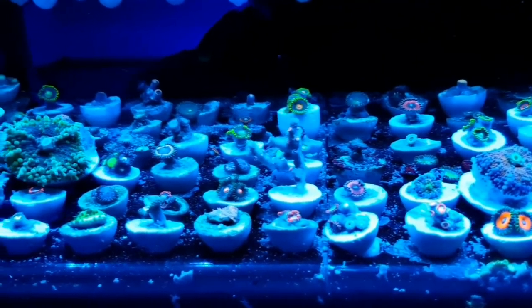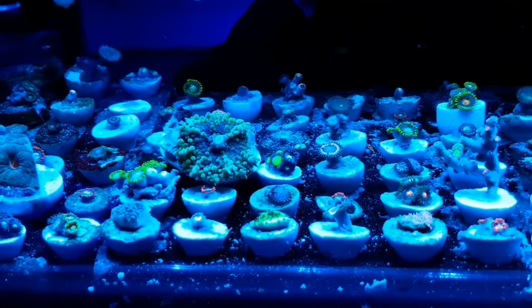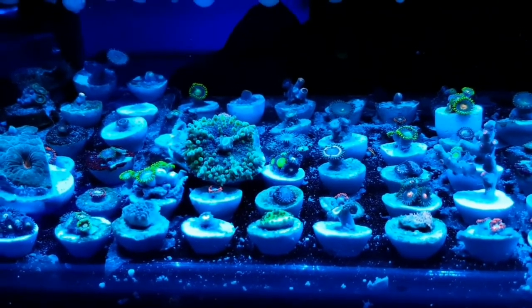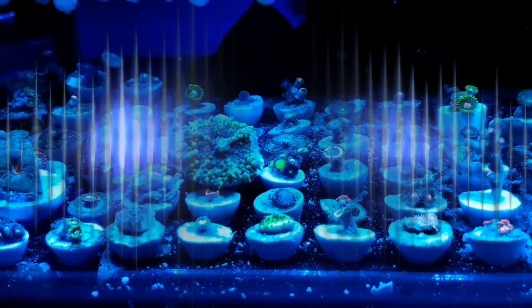Thanks for watching. Good luck with collecting the different Yuma mushrooms, and if you do lose one, don't give up — you can always try a couple more. Sometimes you do get the odd one that doesn't do so well.